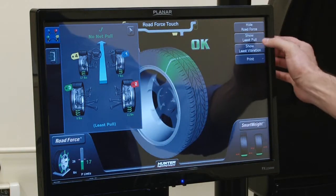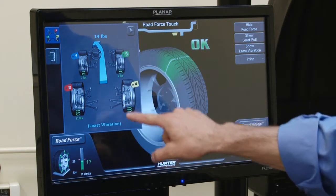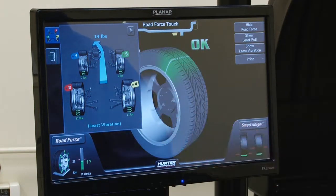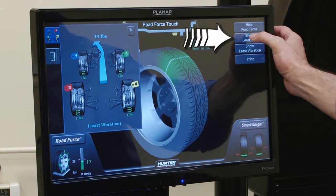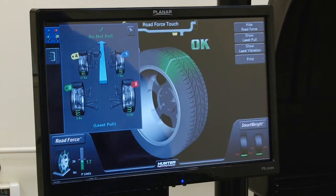Once I've measured all four of these, I can say 'show least vibration' and it will arrange these tires such that the largest road force is as far away from the driver as possible. If I say 'show least pull,' it's going to arrange the tires such that we have the least amount of pull available.